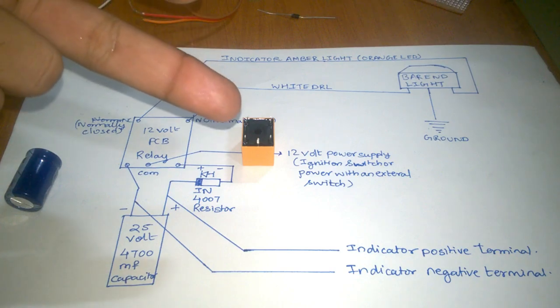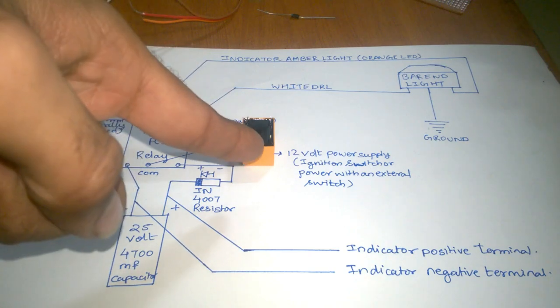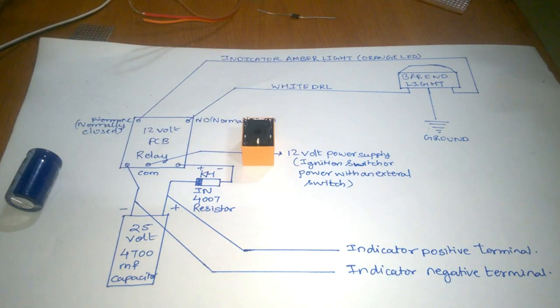A 12-volt DC supply is needed for this circuit. You can take the connection from the ignition connector or even directly from your headlight.